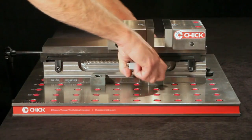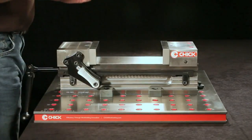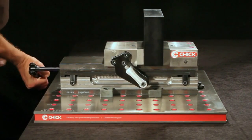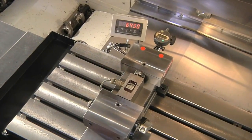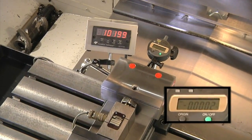With a OneLock, you can go from full open to closed in seconds. With the OneLock quick-slide movable jaw, you simply disengage, slide, re-engage, and clamp your part with just a few turns of the handle. The OneLock uses a unique squeeze clamping design that allows up to 10,000 pounds of holding force with virtually no jaw deflection.